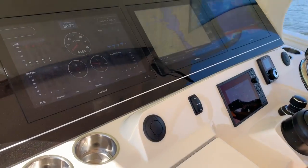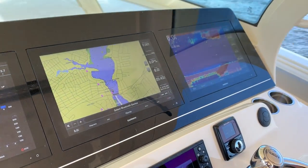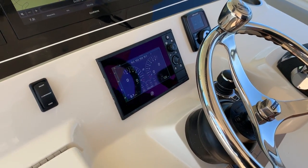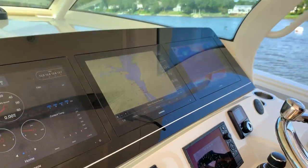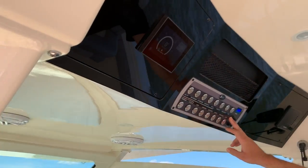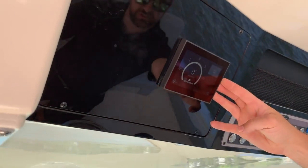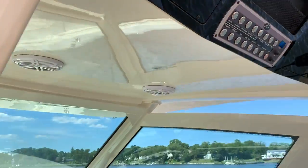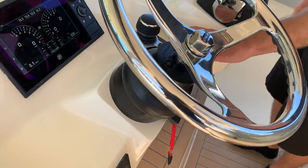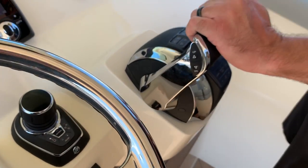Looking across at the helm, you have three 16-inch Garmin touchscreens. Scout does an entire digital dash with rocker switches built into each screen. You do have backup switching across the top. Here are the controls for the SeaKeeper. This boat also comes equipped with joystick piloting, Skyhook, and all digital throttles.